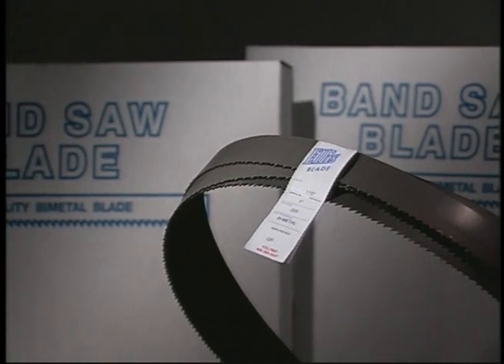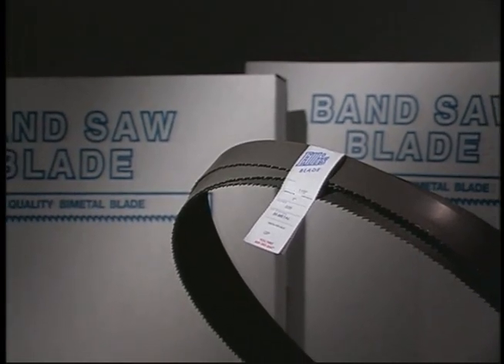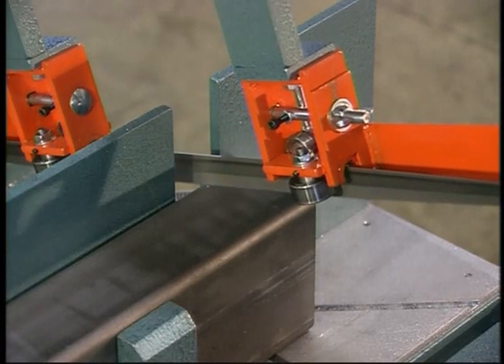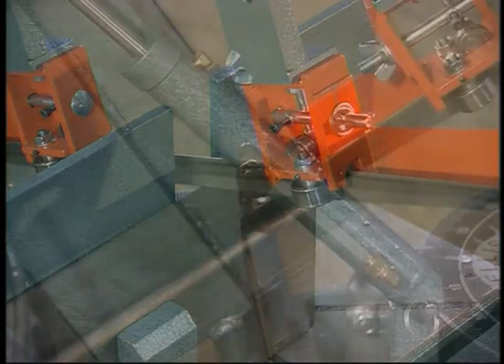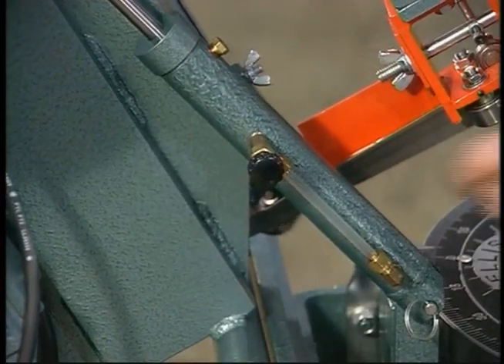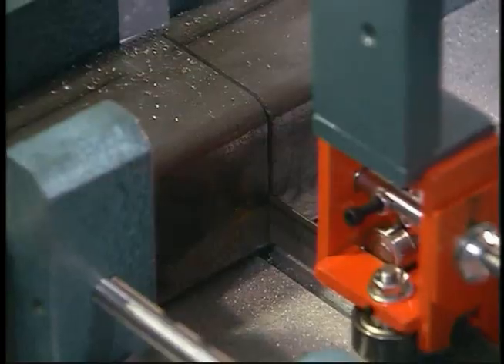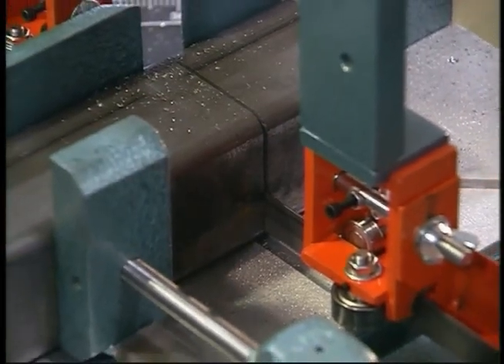New blades must be broken in properly before using. To break in your new blade, run it at the recommended speed but only at one-third of normal feed for ten minutes. Then gradually increase the feed back to normal using the hydraulic cylinder. This will increase the life of your new blade and make it work more efficiently.